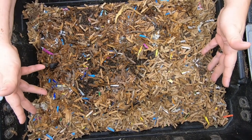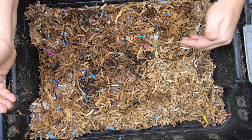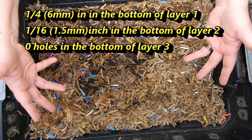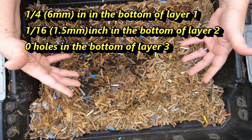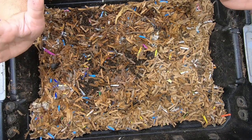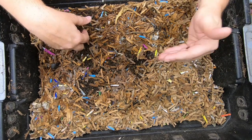This bin is three 10-gallon or 38-liter bins that have holes drilled in the bottom so the worms can come and go. Originally the third layer was supposed to be like a sump for the liquid, but the worms got down there. So I thought, can't beat them, join them — now we have worms on all three layers.